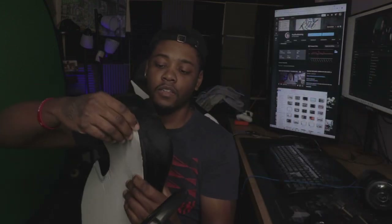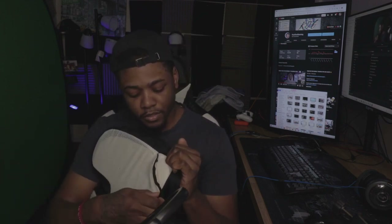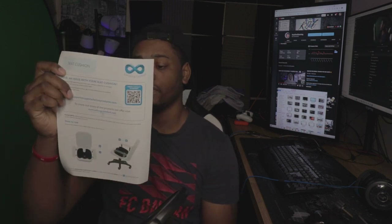It does feel firm. This is it right here. Like I said, it is machine washable — there's a zipper right here, you take that off, and you can wash the cover itself. It does feel firm.